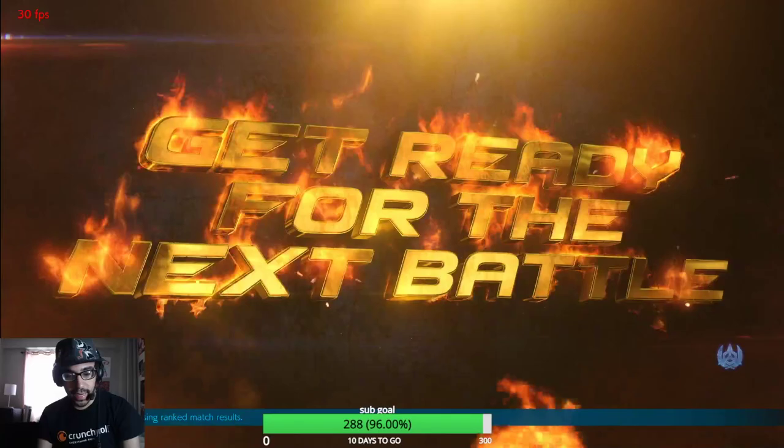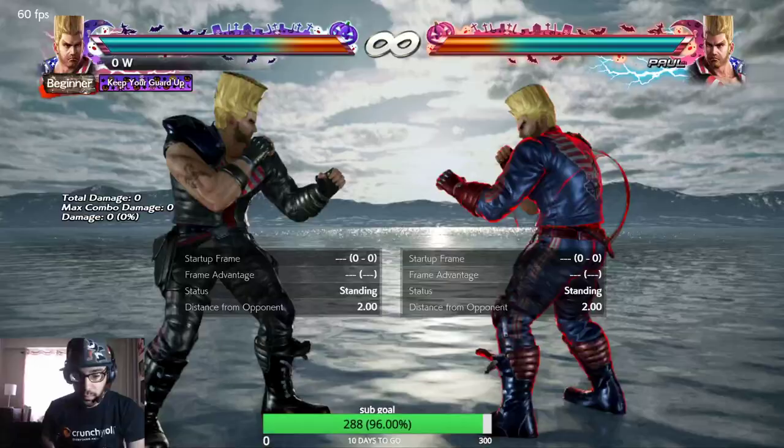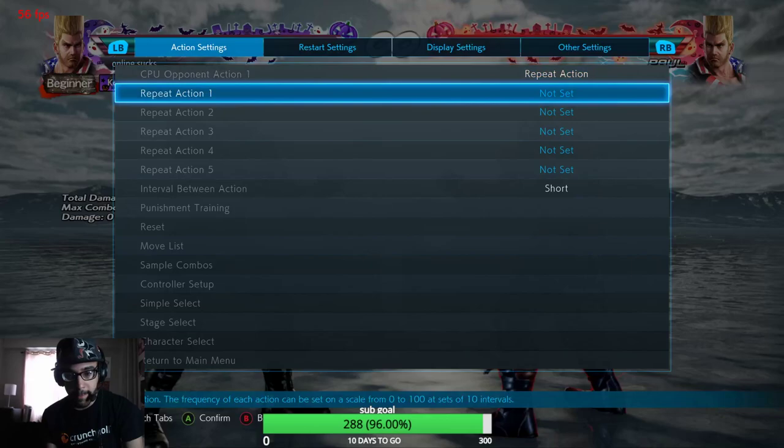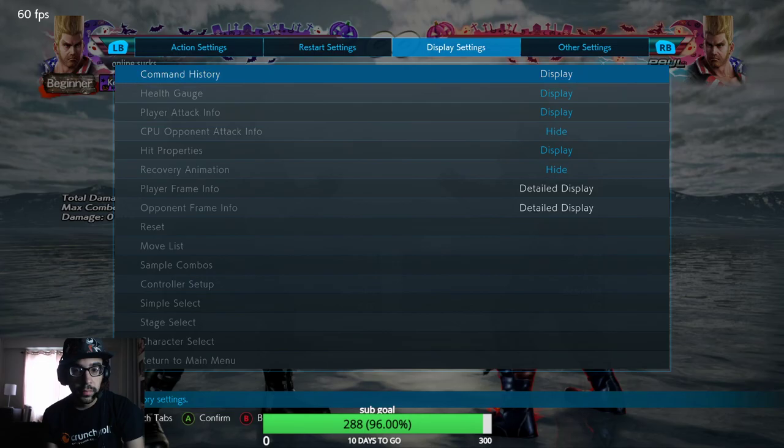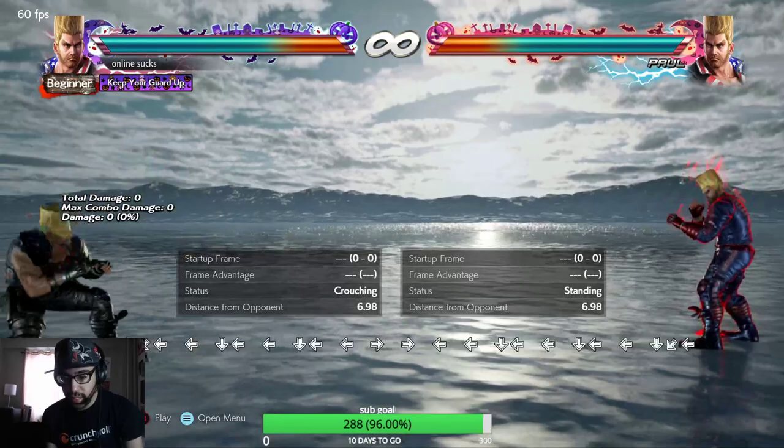All right, so let's teach you guys how to backdash with a sway character. This is what you're going to do — backdash with a sway character. All right, let's put the display settings. Okay, see that I swayed back because I did quarter back, back. See how I'm backdash canceling.